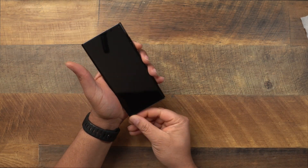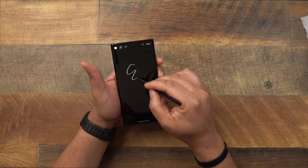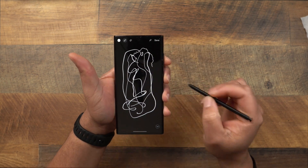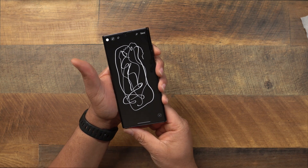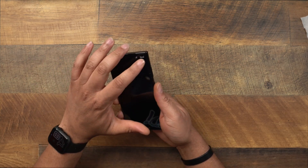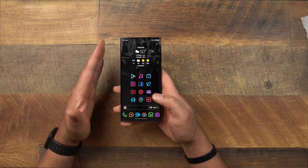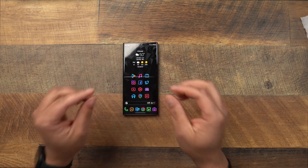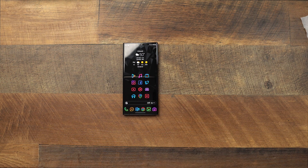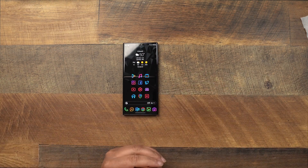The screen protector is cut slightly short so it's compatible with just about any case. The S Pen performance isn't hindered at all — same responsiveness, same pressure sensitivity whether holding it straight or sideways. Overall, I do prefer this AM Film over the Whitestone Dome: it's a simpler install, the fingerprint scanner performance is miles better, and the metal weight for the fingerprint area is a really clever touch. If you had trouble with the Whitestone Dome, definitely go with this one. Hopefully this helped — hit like, subscribe, and turn on notifications for more S22 Ultra content.